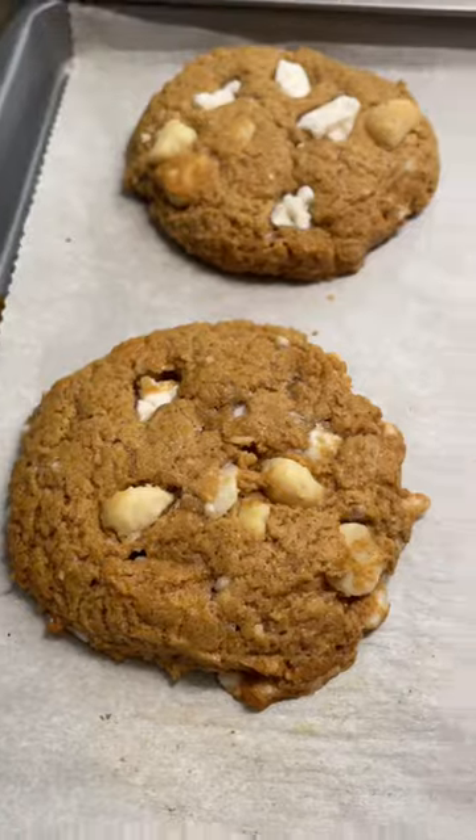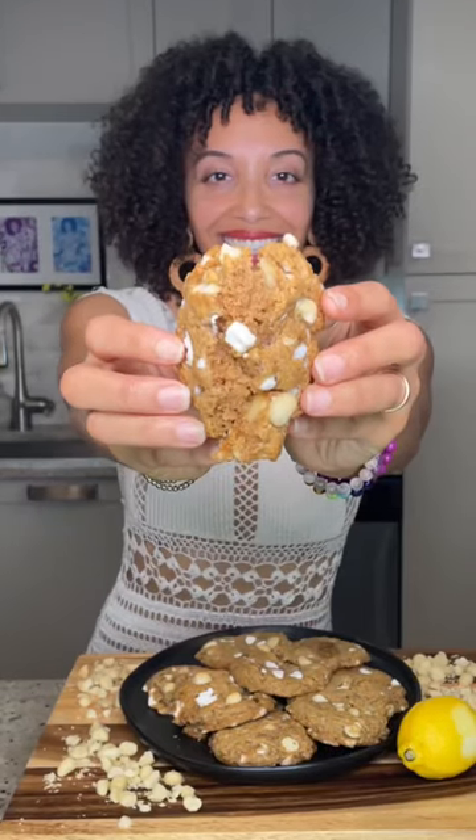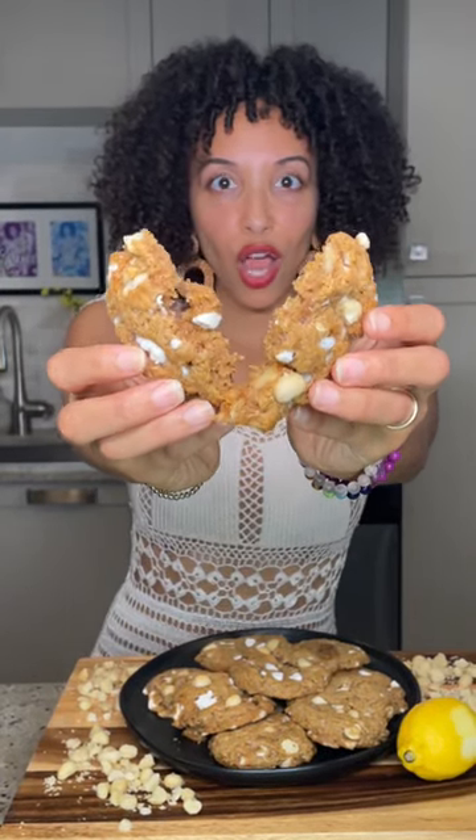So this week, my husband was craving some chocolate macadamia cookies. And so what did I do? I made him some vegan and gluten-free white chocolate macadamia cookies. And they are so bomb.